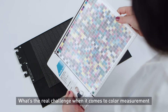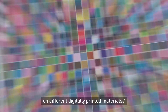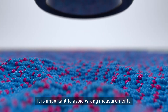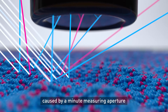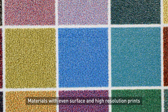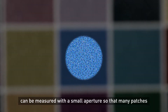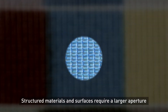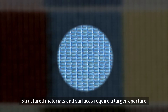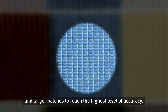What's the real challenge when it comes to color measurement on different digitally printed materials? It is important to avoid wrong measurements caused by a minute measuring aperture. Materials with even surface and high resolution prints can be measured with a small aperture so that many patches can fit on one single page for easier handling. Structured materials and surfaces require a larger aperture and larger patches to reach the highest level of accuracy.